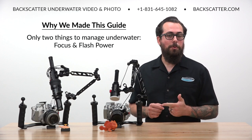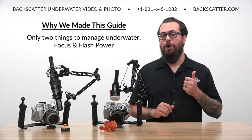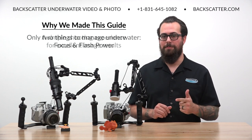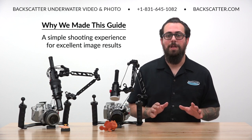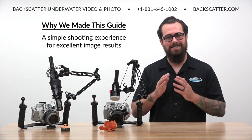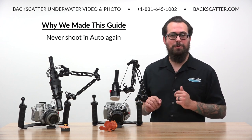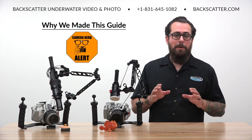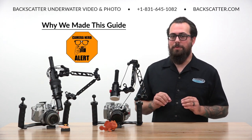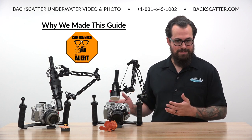We're going to get the camera preset so that the only things you need to adjust underwater are focus and flash power. This is going to make your shooting experience as simple as possible while also producing excellent image results. After seeing how easy it is to shoot in manual, you're never going to go back to an auto mode again. I'll put up a camera nerd alert when we go a little deep into the need-to-know details behind any of the given settings.